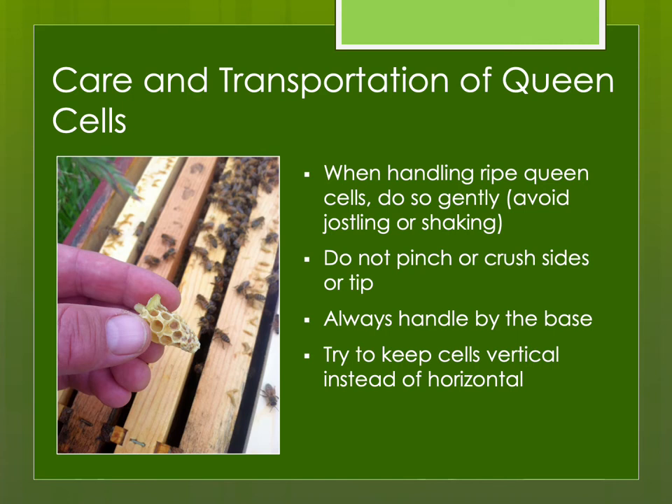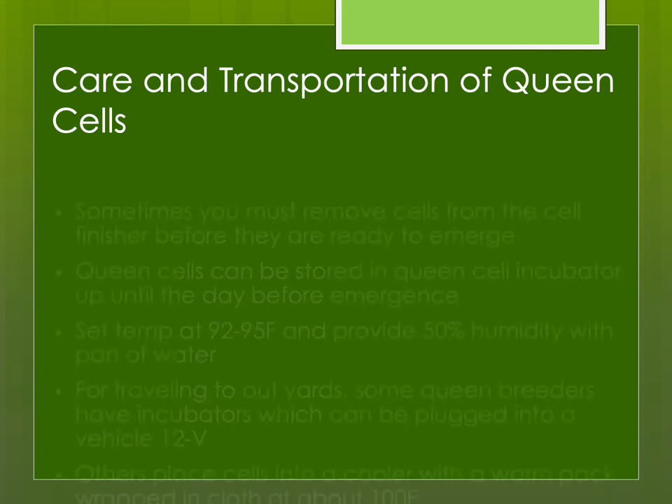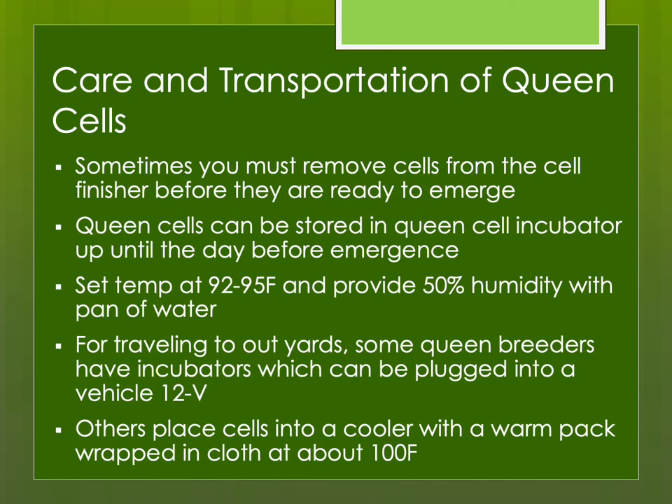Try to keep them vertical if you can. Shortly before emergence, they're much more sturdy and could be horizontal, but really try to avoid that. If you're going to transport them any length of time, try to keep them at the temperature range of the brood nest, which is around 92 to 95 degrees Fahrenheit. Sometimes you need to remove the cells from the cell finisher before they emerge. Many of us use a queen cell incubator. I try to set the temperature around 94 degrees and at least 50% humidity, if not slightly more.